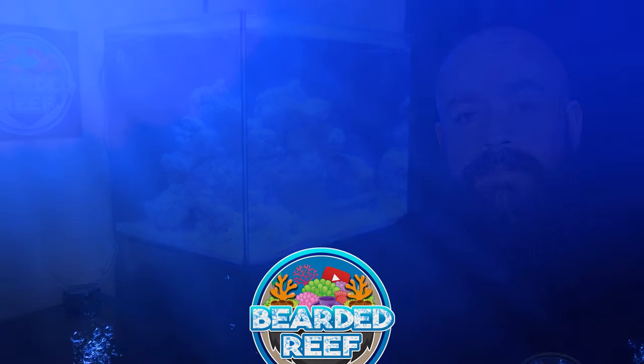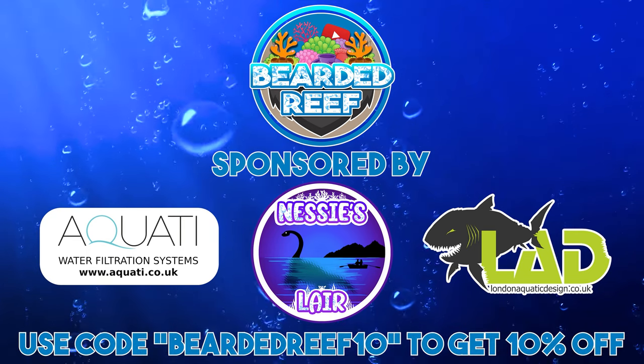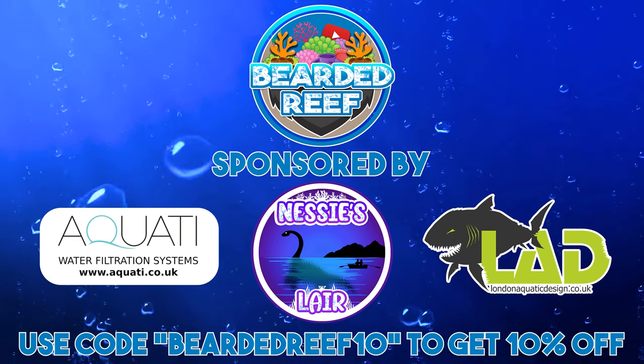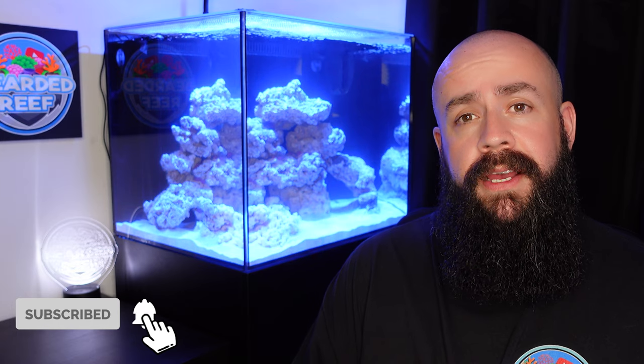Hi everybody, welcome back to Bearded Reef. My name is Ross, and in this video we'll take a look at the plumbing for the Waterbox Marinex 60.2. This is my Waterbox Marinex 60.2 — you've seen my previous video when we got it set up with the aquascape and so on.